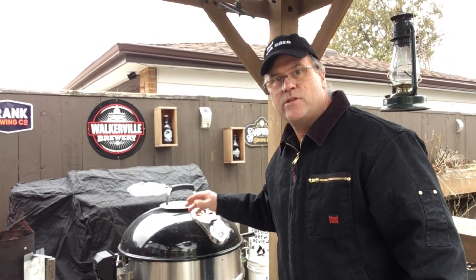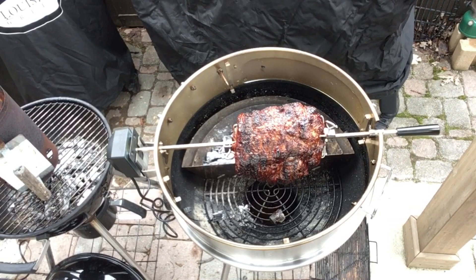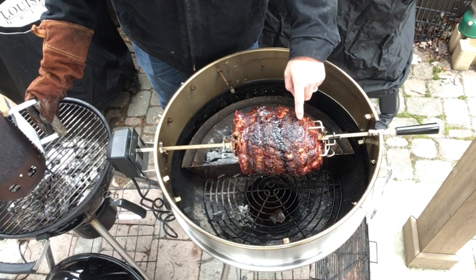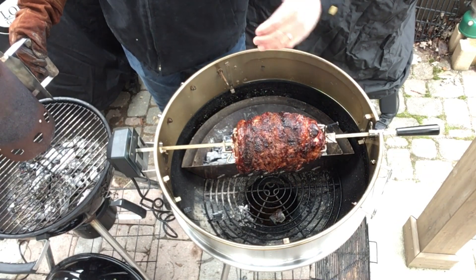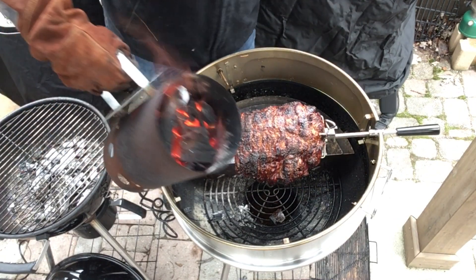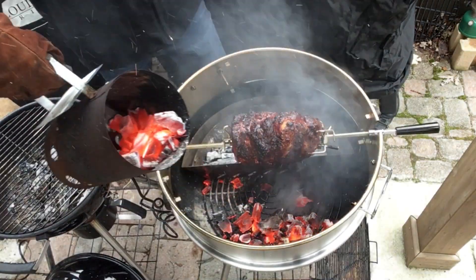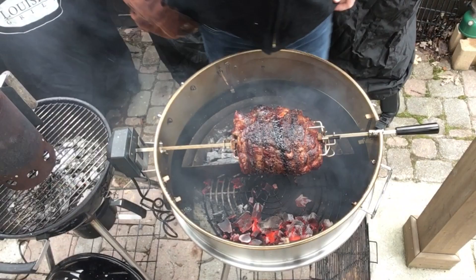We're now four hours into this cook and I've got an interior temperature of 177°F. We're gonna have to put a little more heat on this to get us to the finish line, so I started another chimney. Let's open this up — this is looking just amazing, I love the crust. I'm going to dump a little bit on the opposite side of the roast and put the rest in the basket, then put the lid back on.